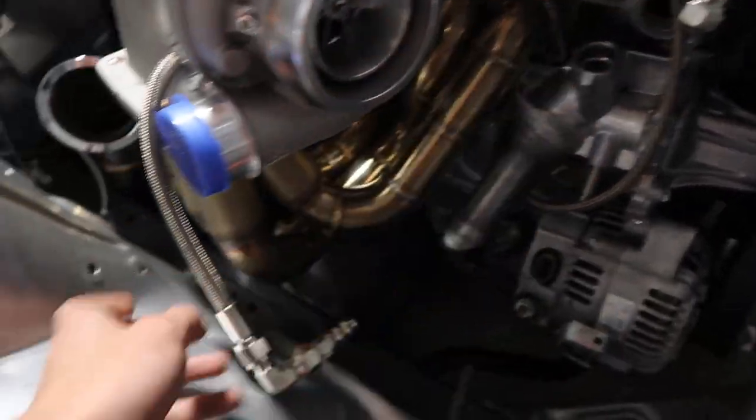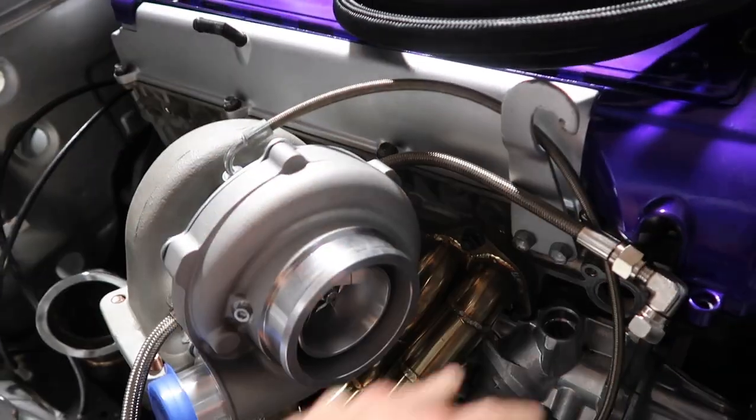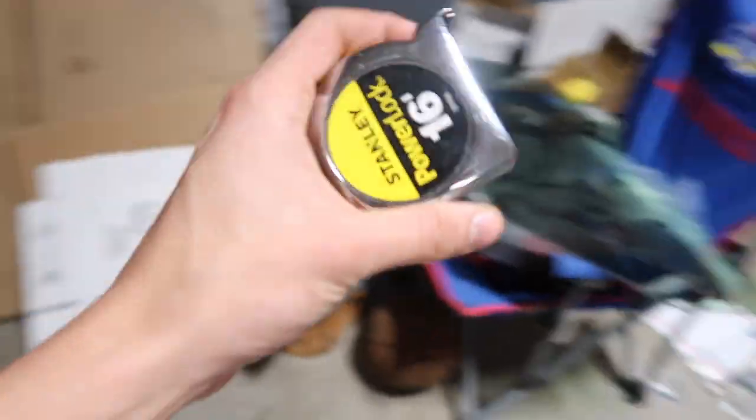As you guys can tell, I got the turbo oil feed line on. I'm currently trying to figure out the drain - in a video or two we're gonna be making our own AN line, which should be pretty interesting. I got the fuel lines kind of figured out, I got the fuel pressure regulator, I got the power steering line on. Just trying to get all these lines taken care of, and once that's done we'll start doing the wiring.